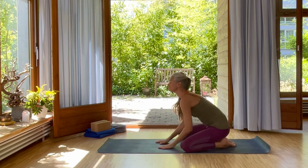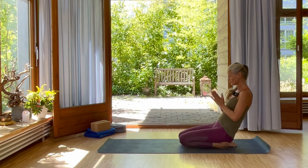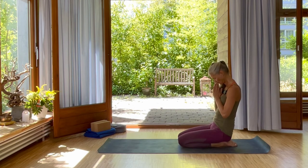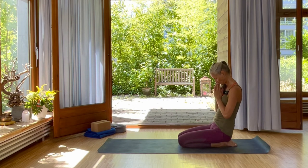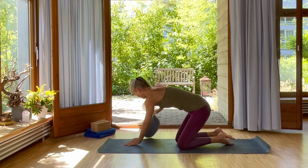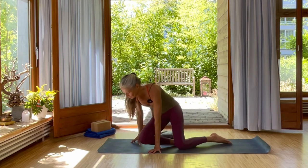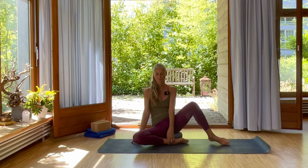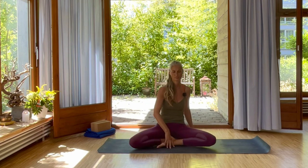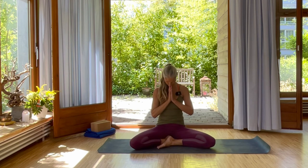Then slowly come up. Place your hands one more time into namaste. Just feel the effect of the headstand. And then grab your meditation pillow. Sit into easy lotus pose. Take a moment to place your hands in front of your heart. Bowing down to this meditation now.